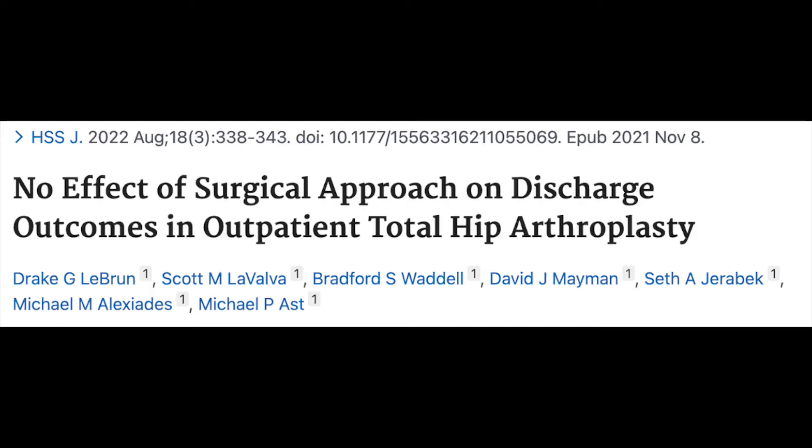You may also wonder about getting home after surgery. Studies have not shown a difference based on approach. One study found no difference in time to get up and walk whether patients had an anterior or posterior approach, and more importantly, the approach had no effect on being discharged to home.